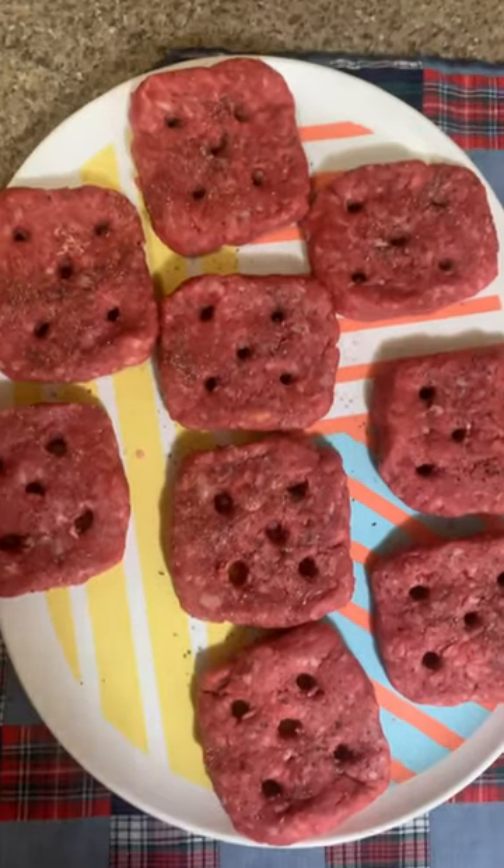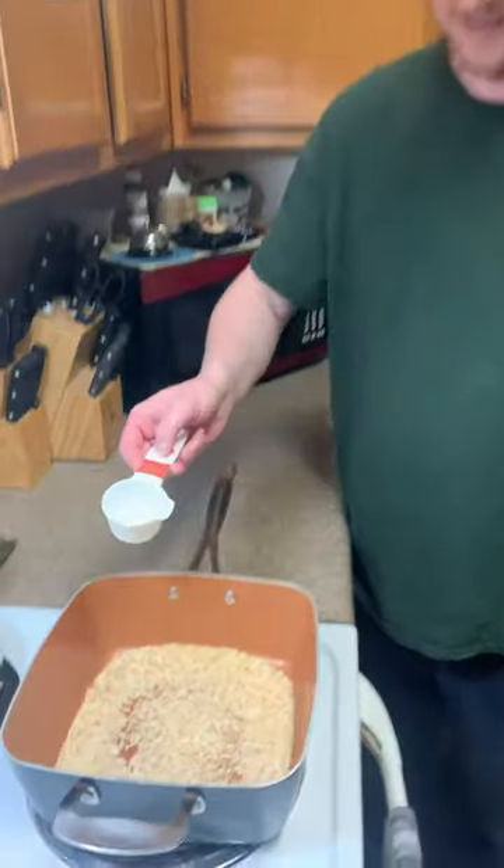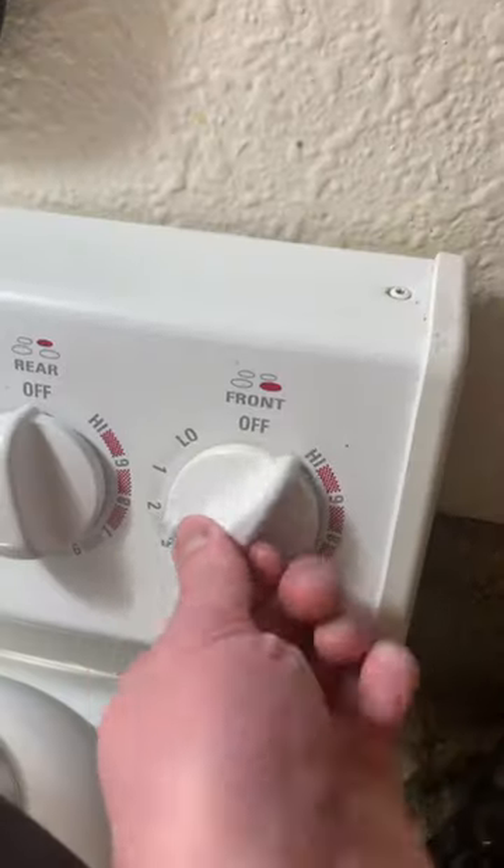Perfectly holed patty sliders. Onions in. Water in. Patty sliders in onion water.